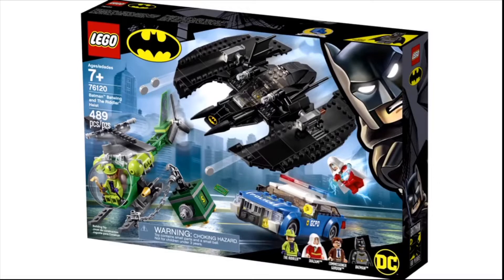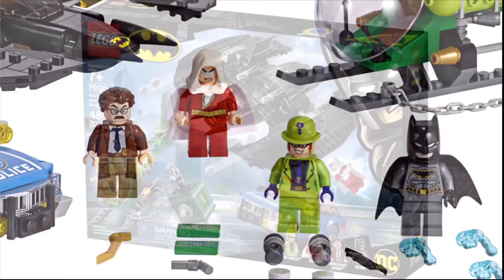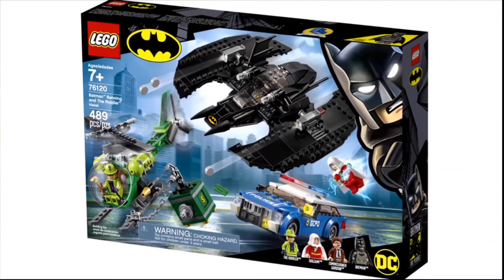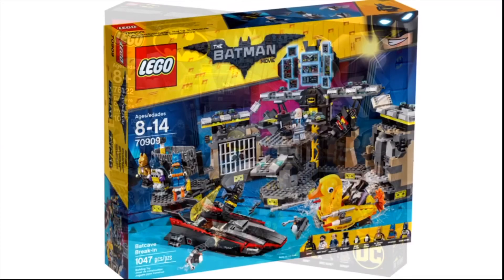Next is the Batman Batwing and the Riddler Pursuit — again a really good set, though it's a big $50 set which seems overpriced. I might just have to get it to see if it's really worth it. The Batwing and police car are good, but the copter sucks. However, the minifigures are incredible — finally being able to get a Shazam different from the Comic-Con one, and the new Gordon figure is really cool as well. Definitely picking this one up day one.